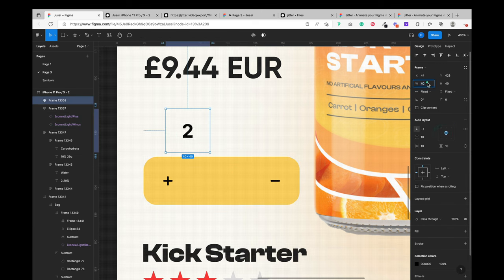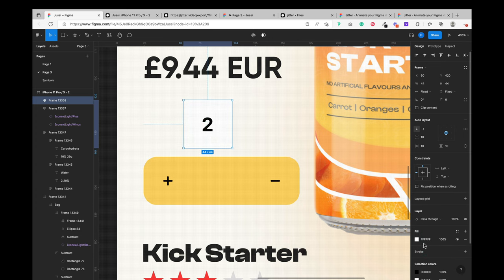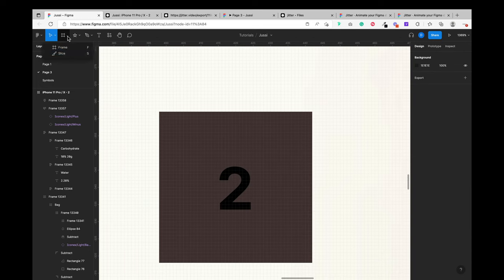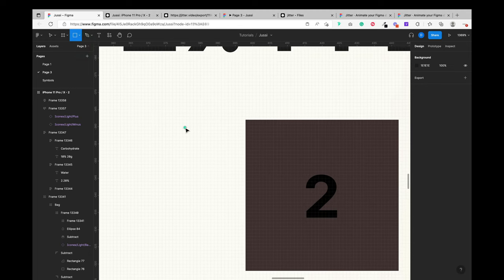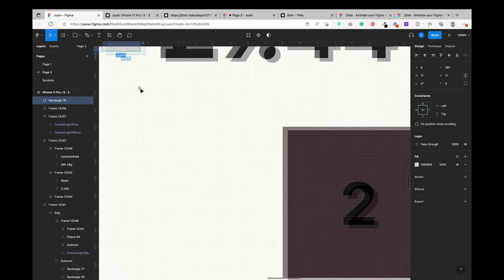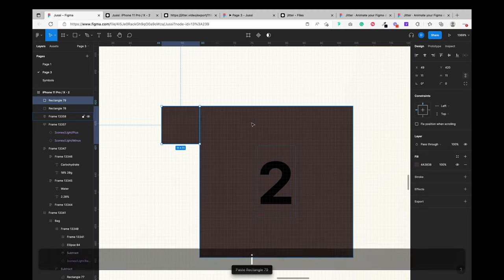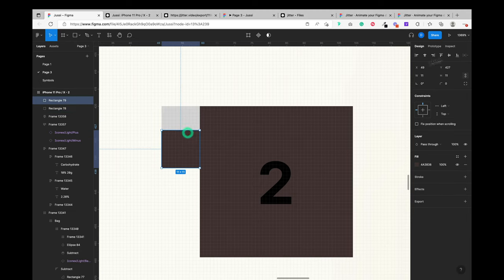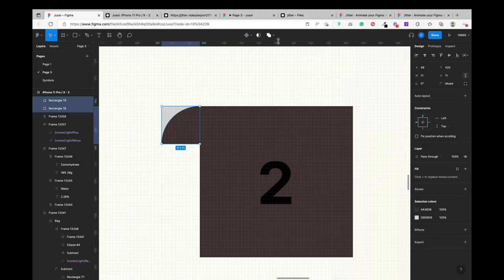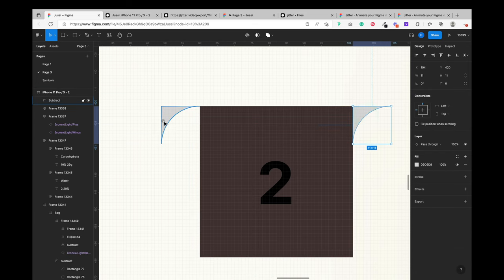I placed and adjusted everything appropriately. For the counter number I changed it from 'Hug Content' to 'Fixed' so it's easy to manage — when it's on Hug Content it recalculates around the content. I divided the frame by 4 to get the optimal curve value, then duplicated the boxes so I could make one curved, place them over each other, select the two, and subtract the one on top using Subtract Selection.